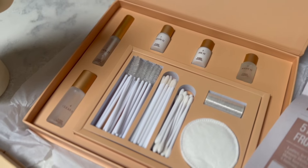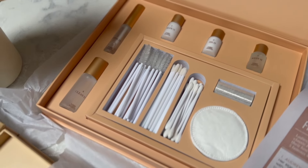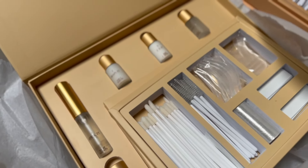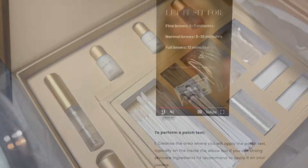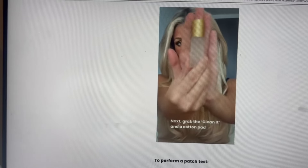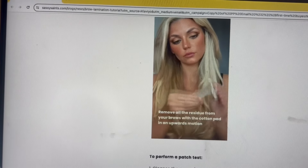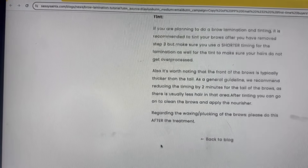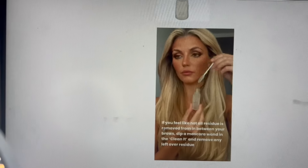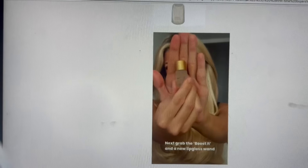They've got a Facebook group, which is mainly nails but I'm sure they talk about eyebrows too - it's free to join and people discuss techniques there, which I find quite interesting. The tutorial they send shows a video of exactly how to do each step - it looks really simple, you just need to get your timings right. I'm annoyed that I've been paying for this for so long when it looks so simple. I'm going to try it now.